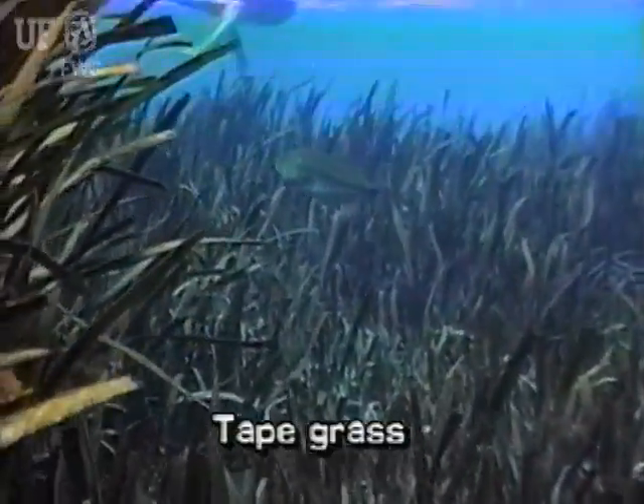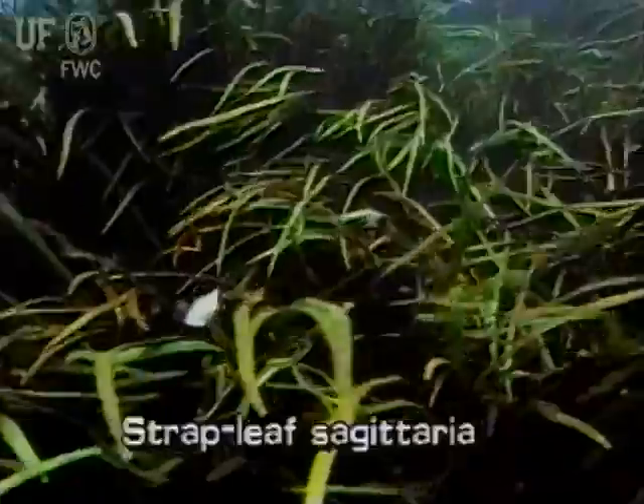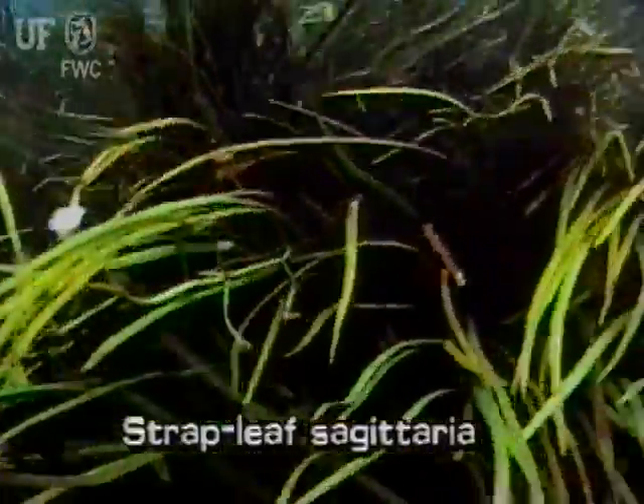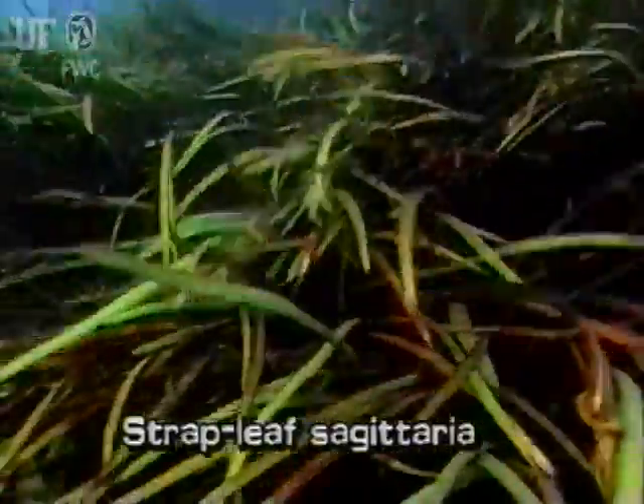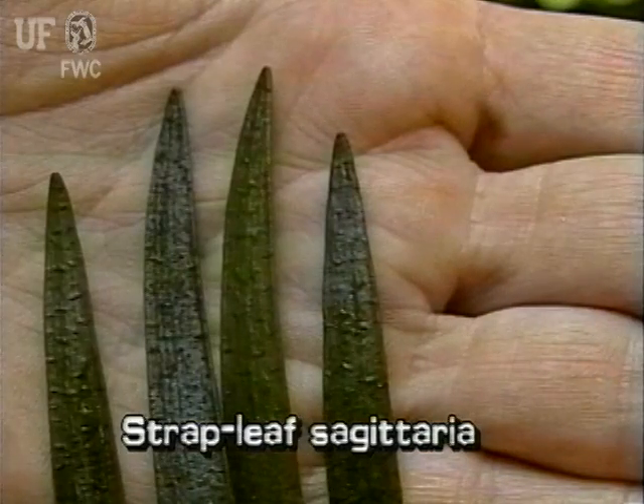Tapegrass can be easily confused with another submersed plant, Strapleaf Sagittaria. The easiest way to distinguish the two is to look at their leaf tips. Tapegrass has rounded leaf tips, whereas Strapleaf Sagittaria leaves have pointed tips.